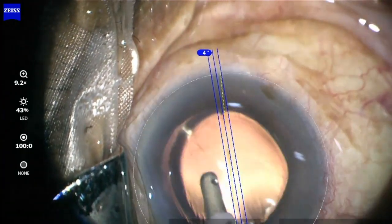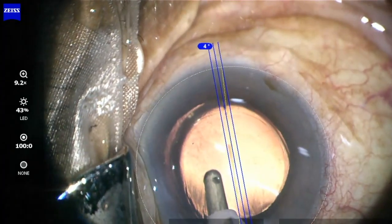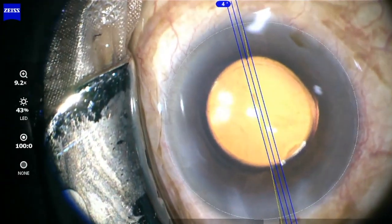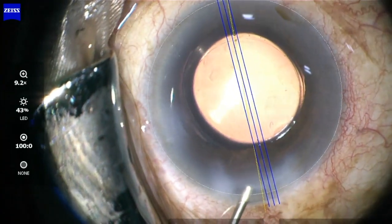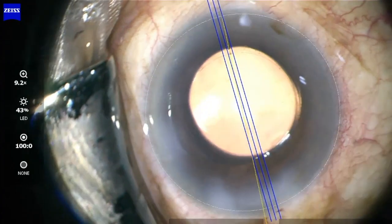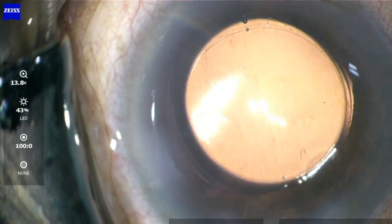or to the overlay of a markerless system, without worrying about the pupil becoming small — because you are actually aligning the central mark and not the peripheral marks to the overlay, which get usually hidden when the pupil becomes small.